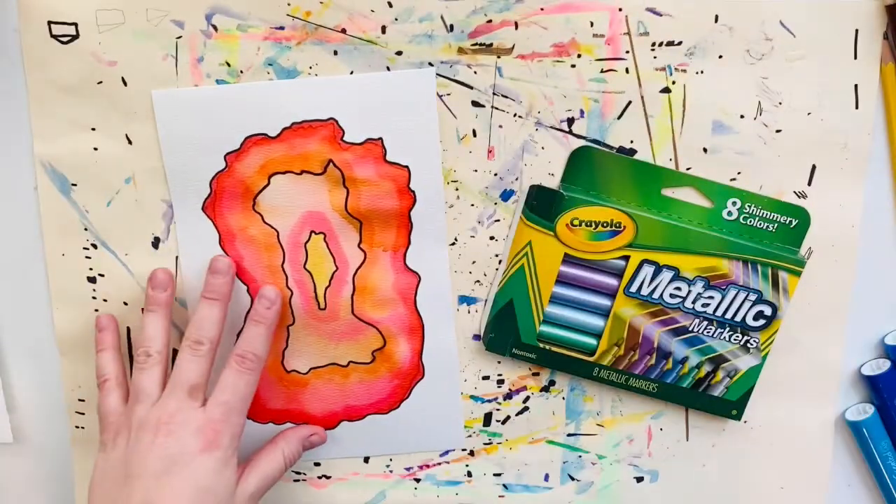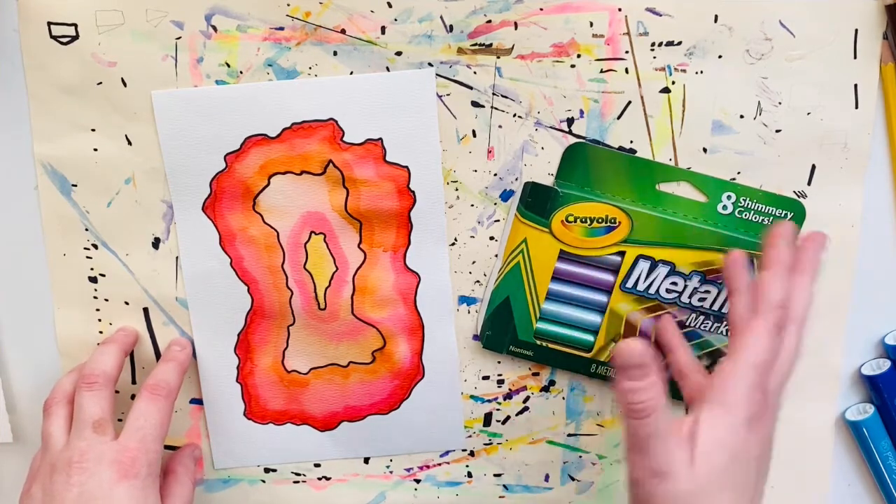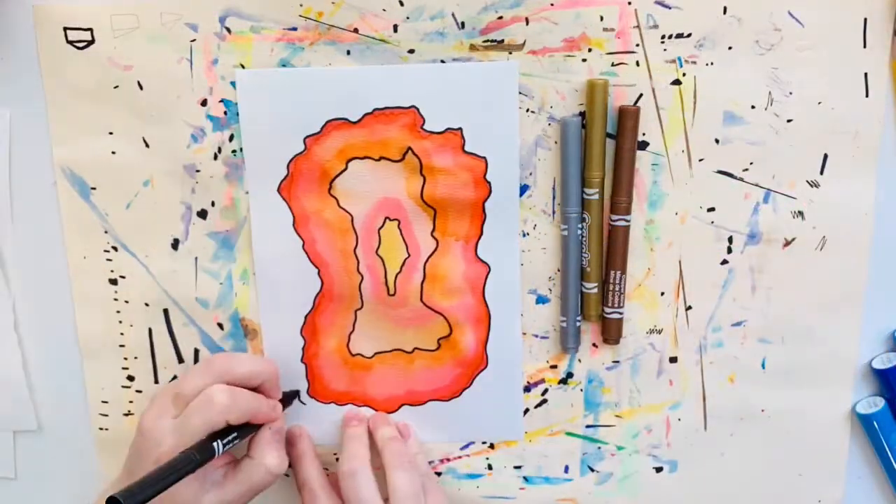Just keep in mind that if you are not in the classroom with us, you can certainly substitute any materials that you have available to you. So if you don't have metallic markers, you can use whatever you do have to make it work.